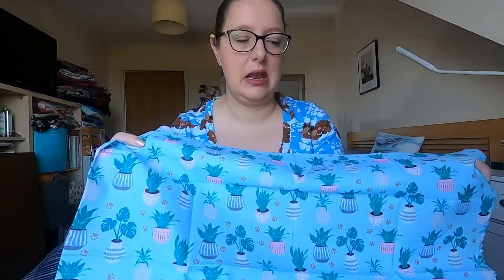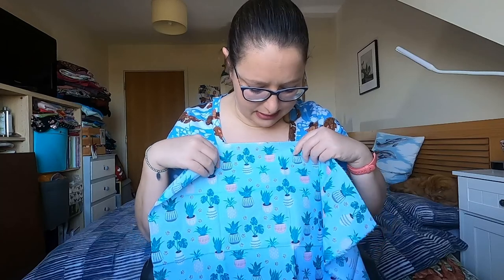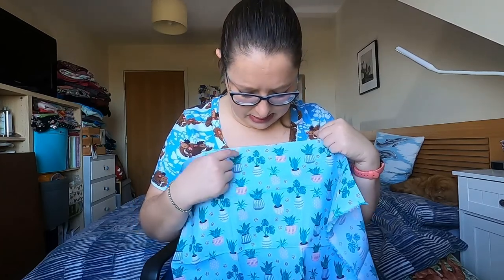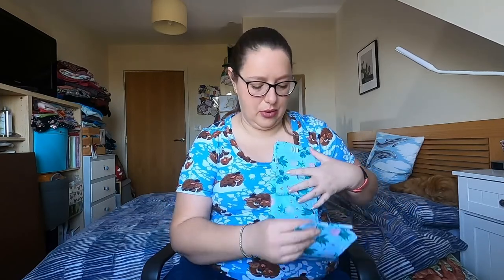And here is a nice baby blue fat quarter with different coloured plant pots — pink, white, grey, blue — with different patterns on them and different types of plants. I don't know all their names, but I know this one here is called a snake plant, or mother-in-law's tongue. That might make a nice little gift bag to sit a pot in.